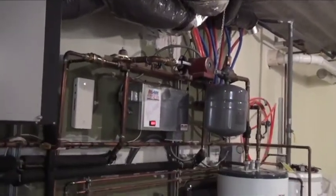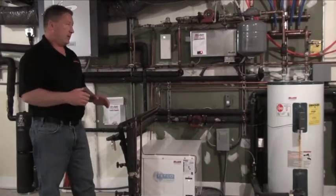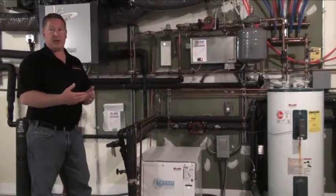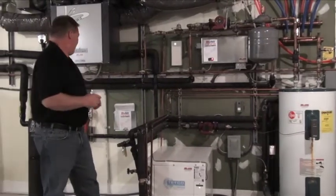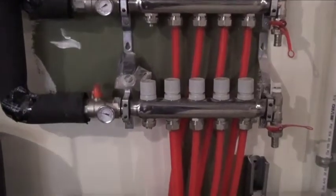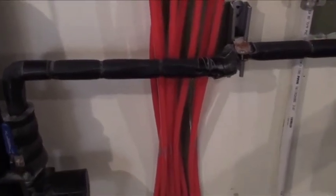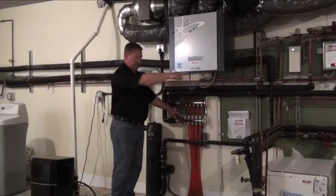As far as the system goes, it's a sealed system. Once we fill it up with water and purge all the air out of the house side of the system, we should never have to add water back unless there's a problem such as a leak. There are manifolds throughout the house upstairs — a supply manifold and a return manifold — so it's just a loop of pipe buried in the concrete, circulating water through and returning it back to the buffer tank.